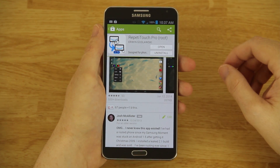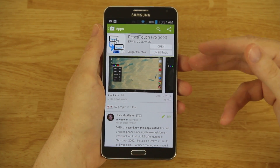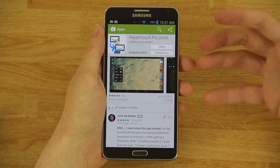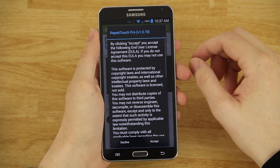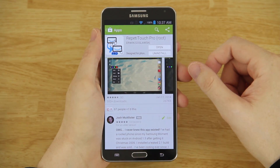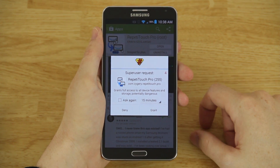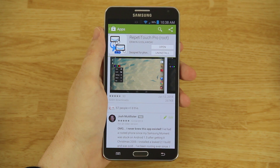I have videos on how to root a lot of devices — I'd have a video on every single device if I could afford to buy them all. So we're going to open it up. The very first time you open it, it's going to ask you to accept the terms. This app requires root access — if you do not see that screen, you are not rooted and this app is not going to work.